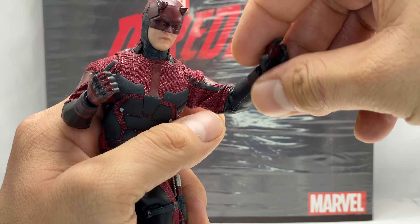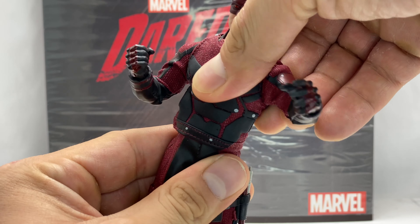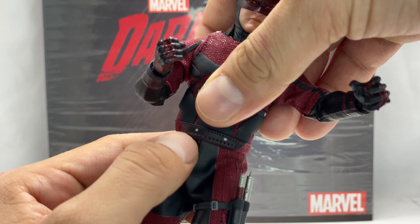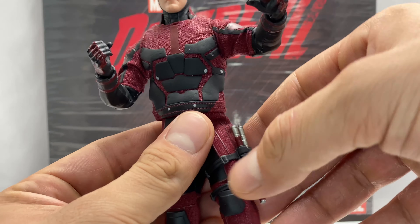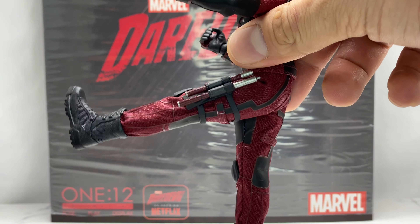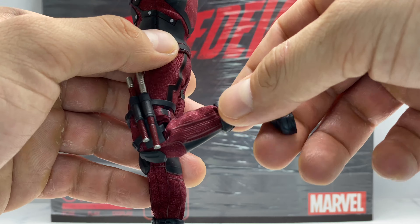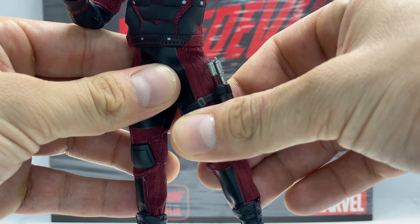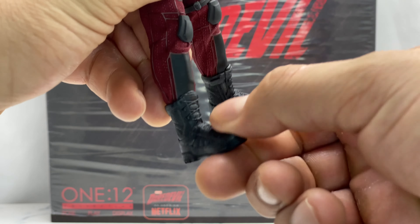He does have wrist ball rotation with up, down, and side-to-side movement. There's good waist articulation because the costume is two separate pieces — you get rotation and a slight ab crunch forward and back. Leg articulation is also limited by the faux leather; he can't kick out very far. He has double-hinge knees but the tight outfit restricts how far they bend. There's slight thigh swivel at the top as well.